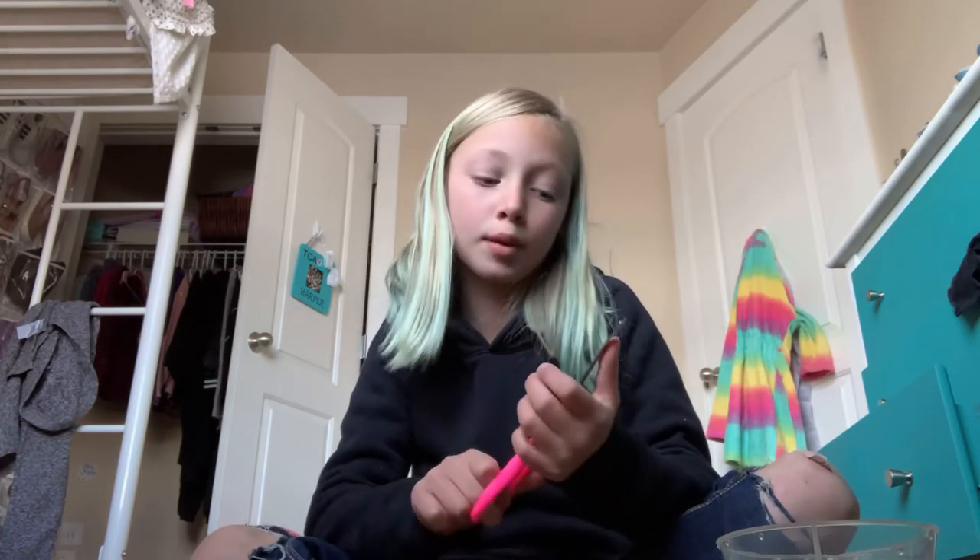Hey guys, this is Mrs. Bro. Today I'm going to teach you guys how to make homemade crystals. I'm super tired, so that's why I look terrible. And my bro's not here.